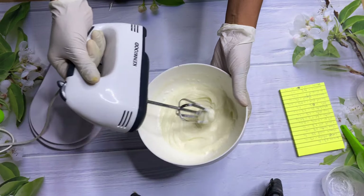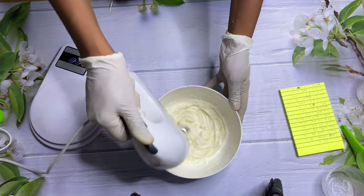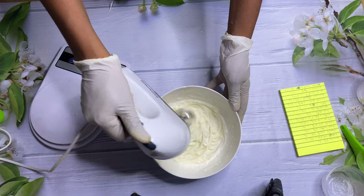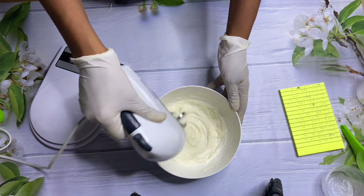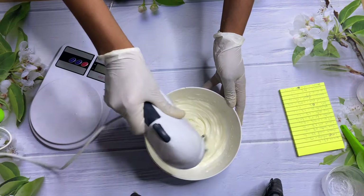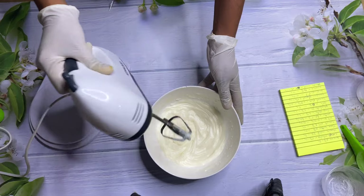Hey guys, so today I'm going to be showing you how to make a cream for a dark skin tone or caramel skin tone. We'll be making a whitening/lightening cream — I'm going to show you how to make a caramel skin tone or dark skin tone cream.